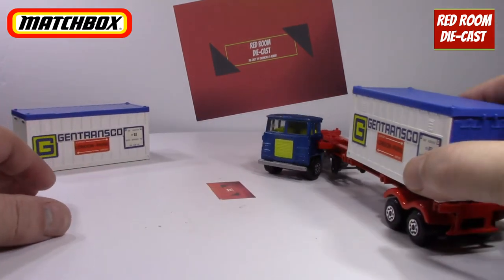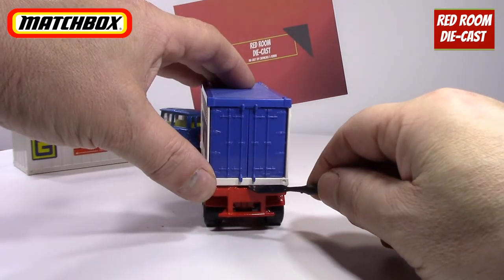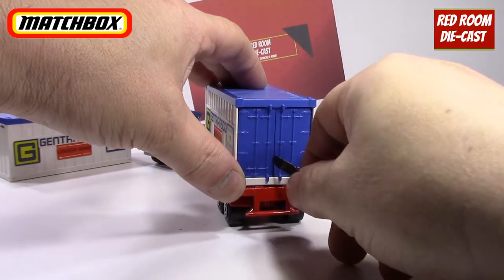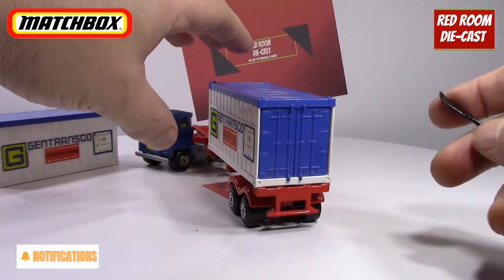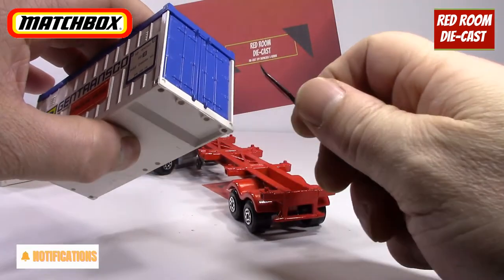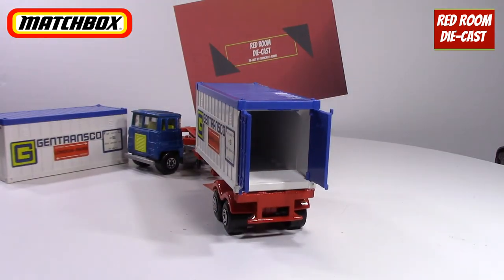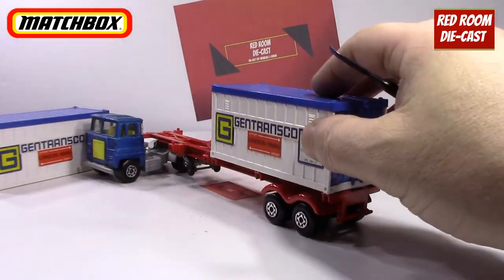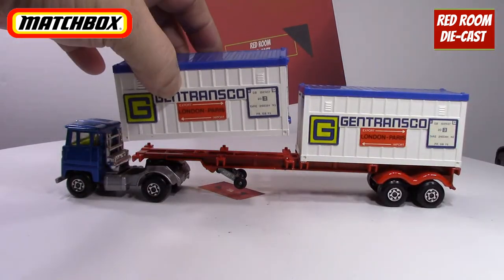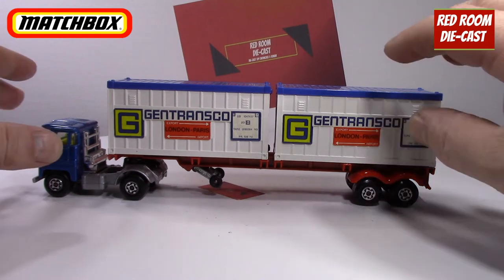We'll use that one for example right now. You can see that the back end is not removable, but you can open it up. It's just a matter of getting something in there because they are fairly tight. Of course it doesn't want to open on camera — but there we go, it clicks open. So you can load your container, and they do open up nicely and click. The same thing applies to the other container as well.